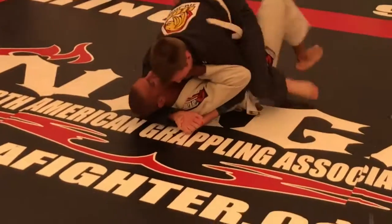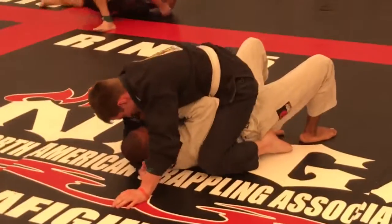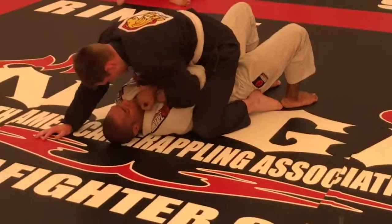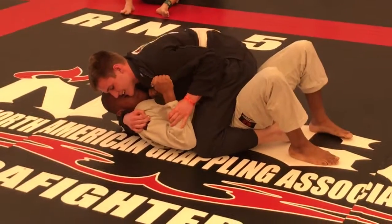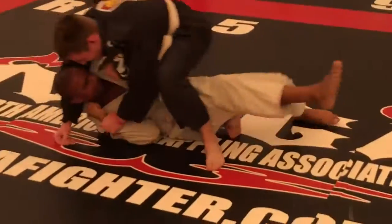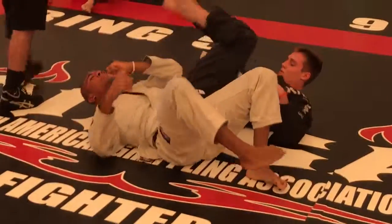Ridge up into him. Trayvon, drop one leg, pass the other one over. Drop one leg, pass the other one over, pull the leg to you. Two on one. Drop your left leg. Start working to get your guard back, Trayvon. Two on one. Arm bar. Roll up, roll up. Ready for you, pass the other one.